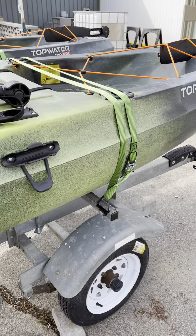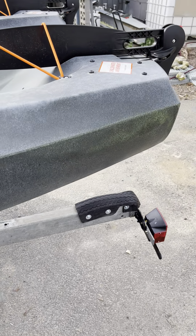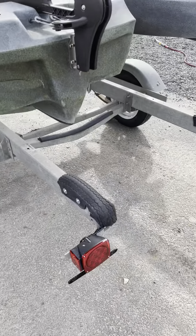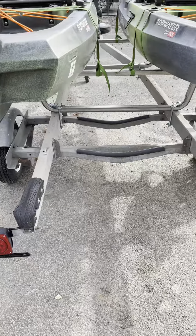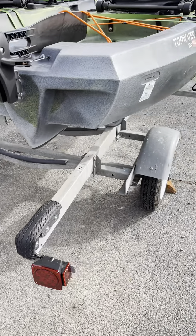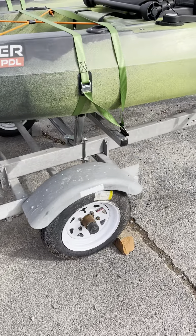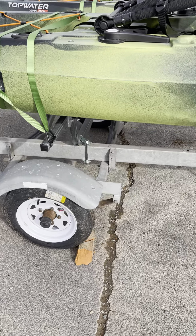Had to make some modifications to the kits to make them work with this particular trailer. Added some bumpers on the back. Added new LED waterproof lights, new wheels and new tires. Greased the bearings, checked the bearings, everything was good there.